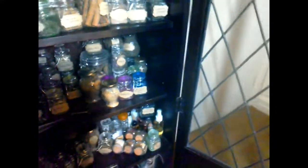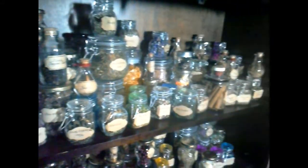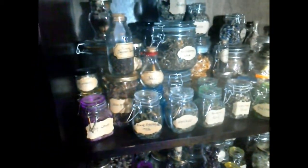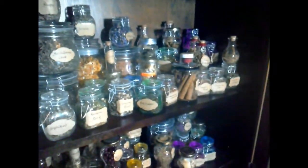It opens up and here's my herb collection. Whenever I put anything into my Etsy store, everything comes from this cabinet. It's in a roughly alphabetical order, so we have the A's, B's, C's, D's, and E's across the top — lots of C's, lots of herbs begin with C.